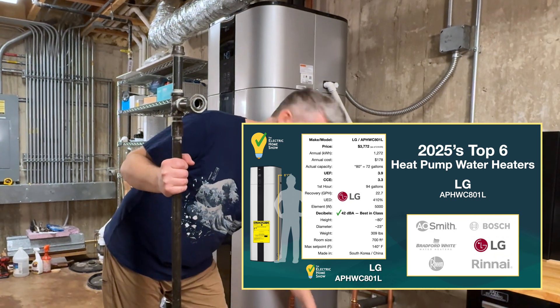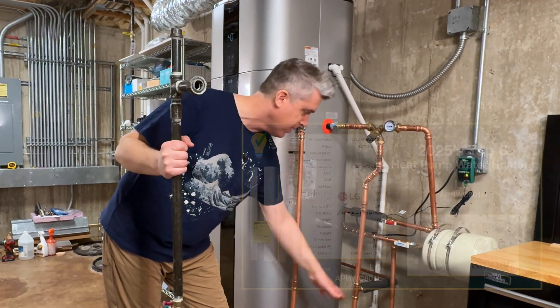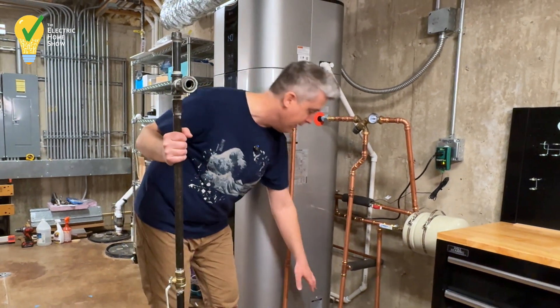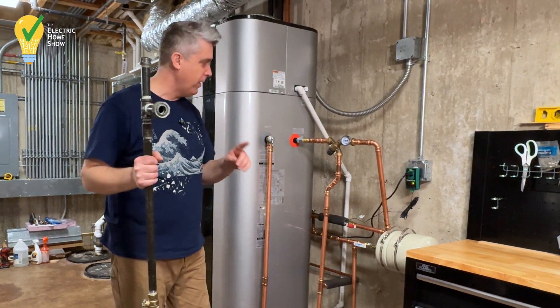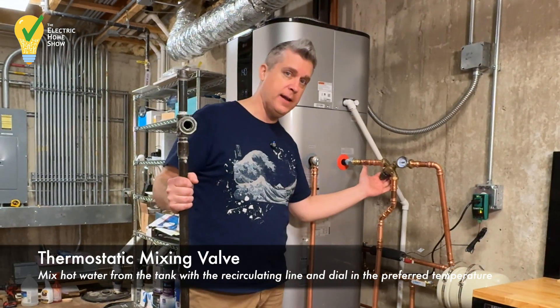We've got our intake from the cold water that's coming in from our mains, and that goes into this system, and then it comes out hot. Some interesting things that we have here — we have a thermostatic mixing valve.